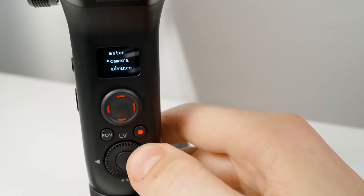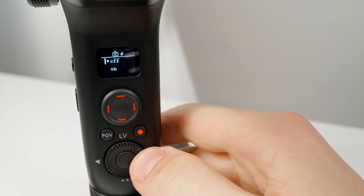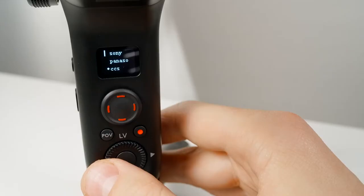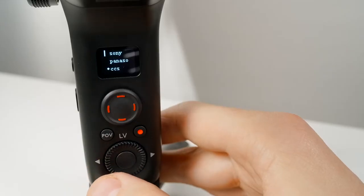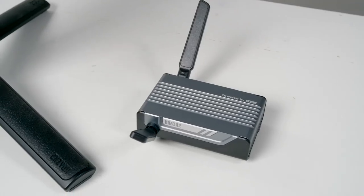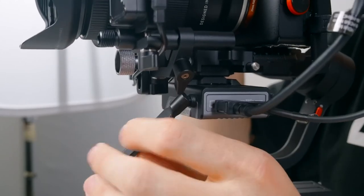Next is Camera, where you select the camera brand you're connecting to your Weeble. For Sony cameras you'll also have the option of powering your camera from the gimbal. Depending on your camera brand, you may need to configure your camera's USB settings for this to work properly. The last option, CCS, stands for Camera Control System — select this if you're using the new image transmission system. More on this in a future video, so subscribe and stay tuned.